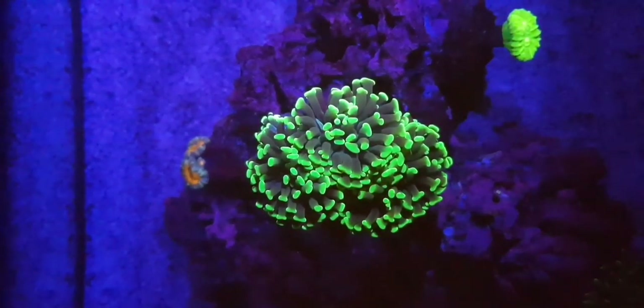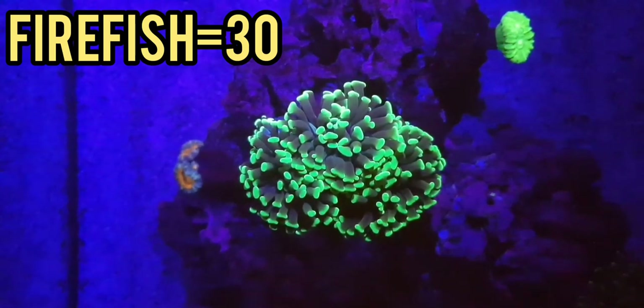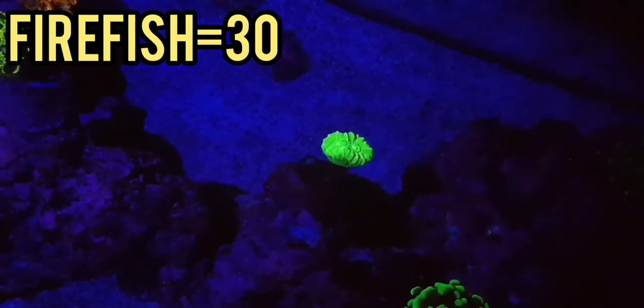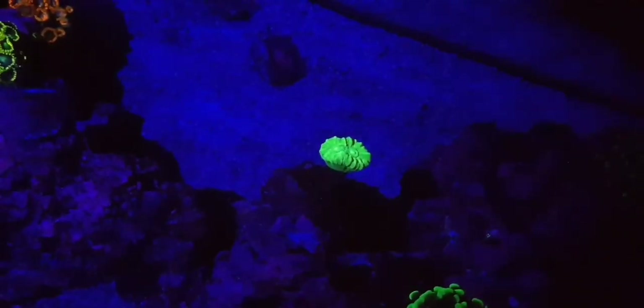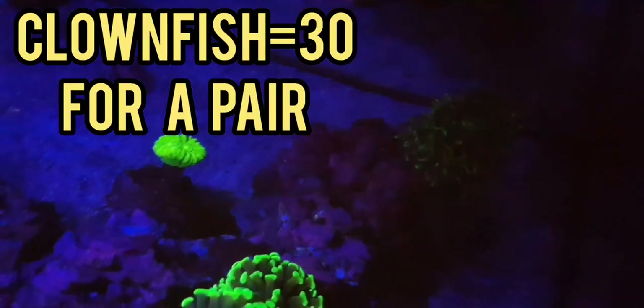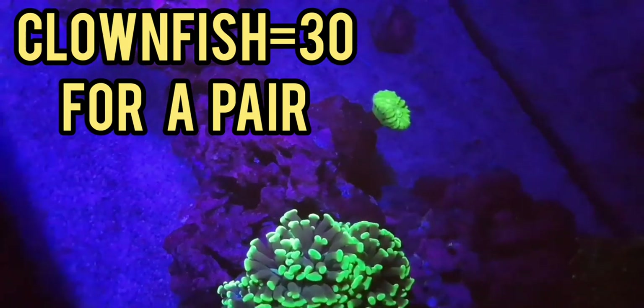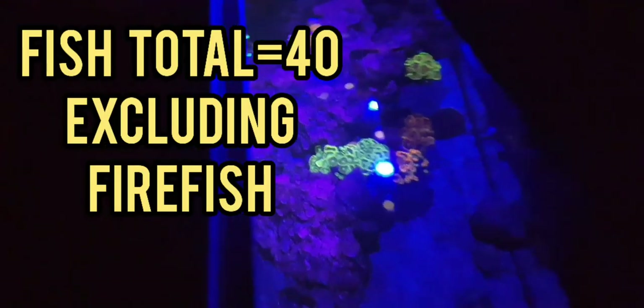Let's start off with fish. I did have a red firefish in the tank — he was £30. He didn't die, I just took him out and sold him back to the store I got him from for about a third of the price, because he was just a little bit annoying. The two clownfish together were £30 for the pair — male and female. The sapphire damsel was £10. So not that much for fish — I've only got three fish in there currently, it's only a small tank.